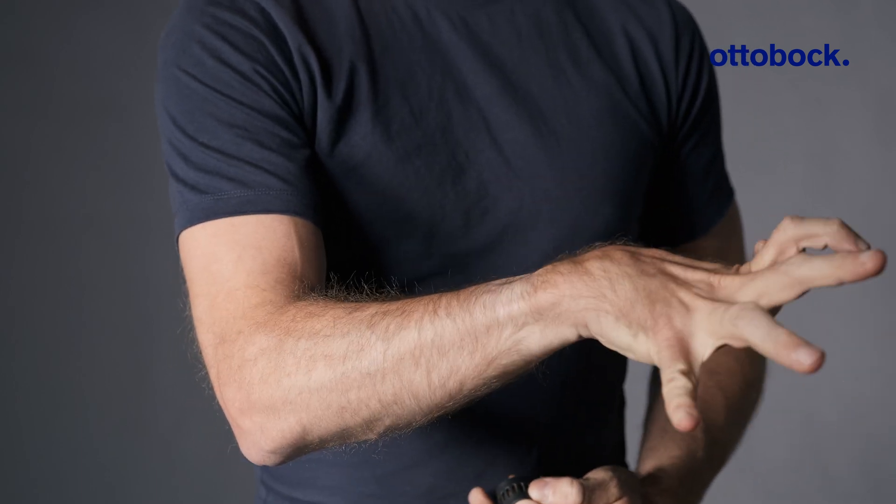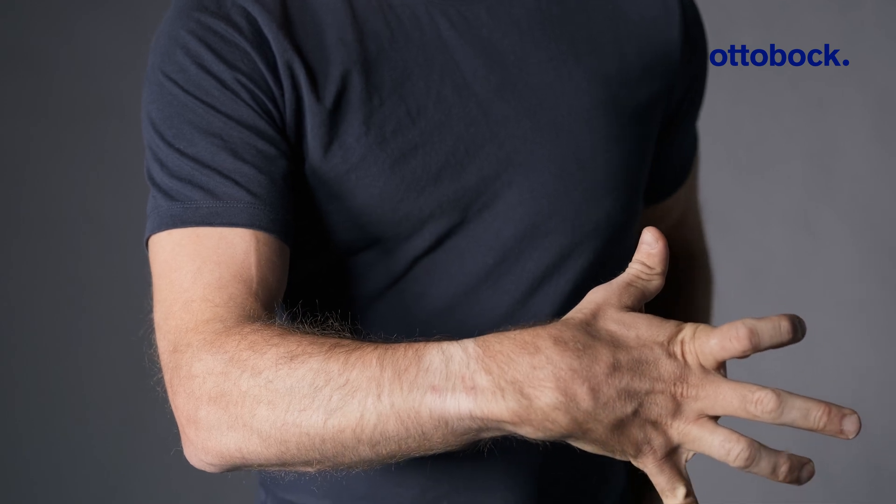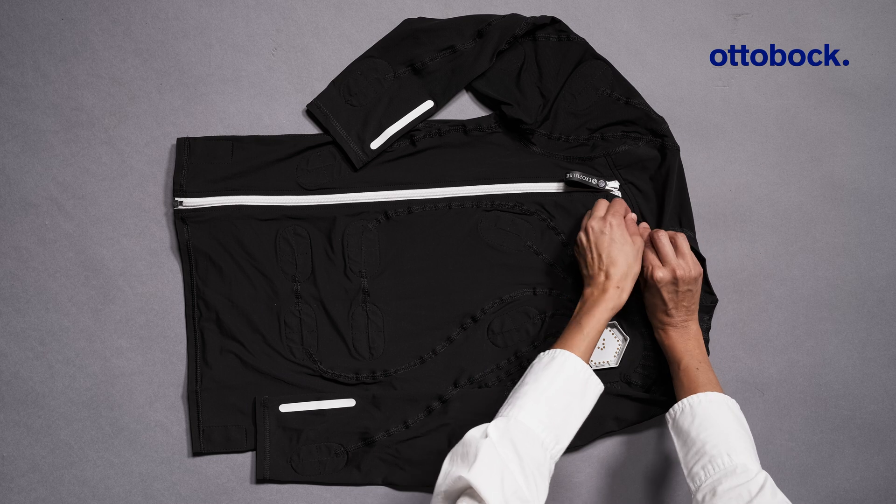However, avoid applying lotion or other skincare products right before the session. Before putting on the suit, open all zippers.